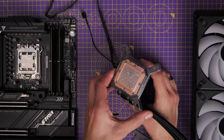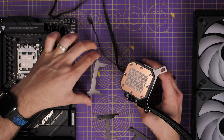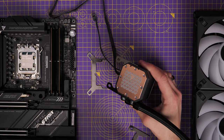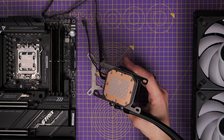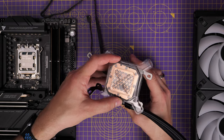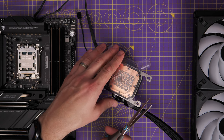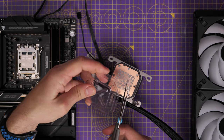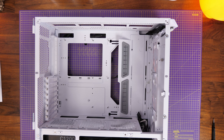This AIO cooler comes pre-installed with an Intel bracket, so you need to swap it out for the AMD AM5 bracket. The straight clips for AM5 just push into place on the pump head. There's pre-applied thermal paste so you don't need to add any. Put the protective cap back on to avoid damaging the thermal paste during installation. You can use scissors to trim the cap so it fits over the new AM5 brackets.